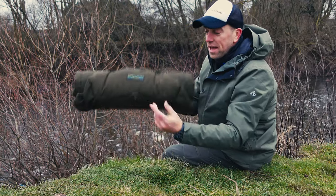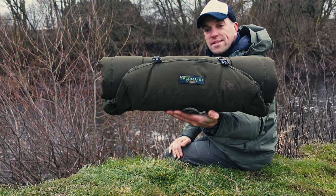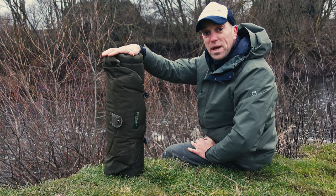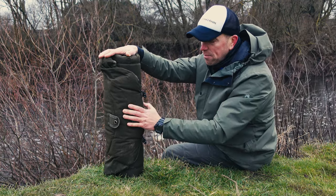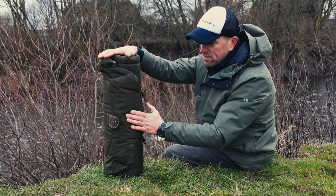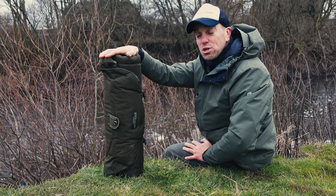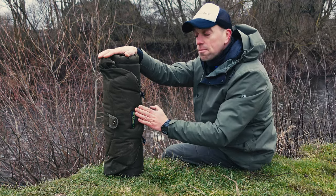During this video I will have a closer look at Drennan's specialist unhooking mat. I've been using this product for over half a year, basically since it came out, so I will be able to express what I like about it and what I hate about it as well. This video is not sponsored whatsoever because I paid for this mat out of my own pocket.